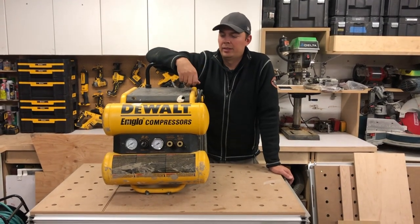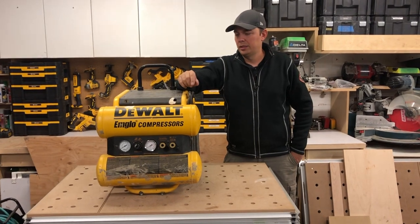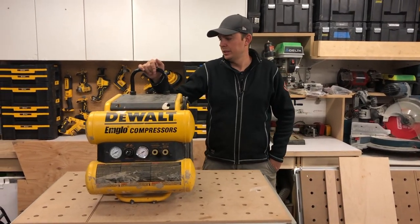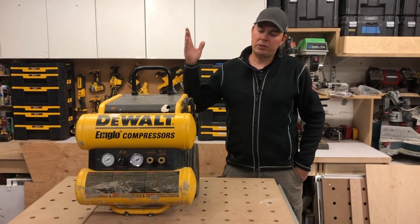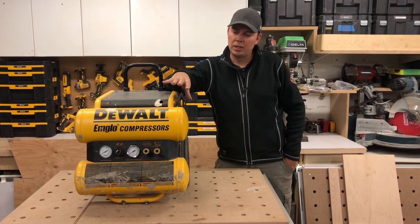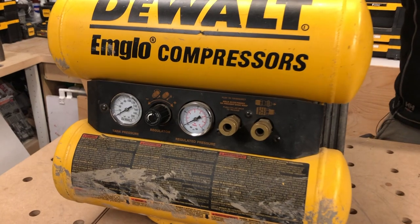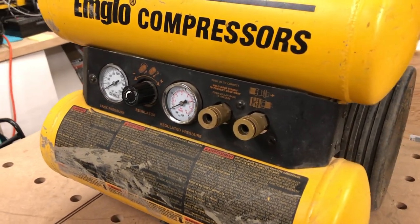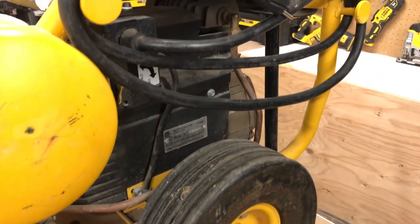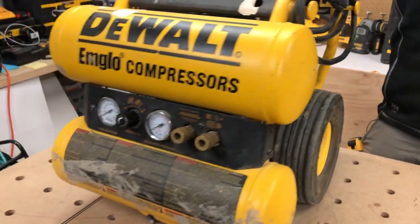If you're doing trim work, light framing, filling up tires, or cleaning out a shop with air, there's a multitude of applications for a compressor of this size. For spraying, you could use it but you'd want a filter on it and you wouldn't want to do a ton of spraying. You really need to know how much air you need, but this thing will definitely get you through it.